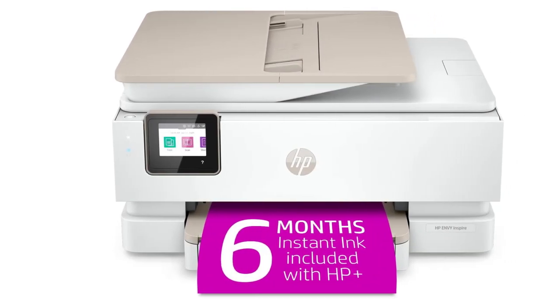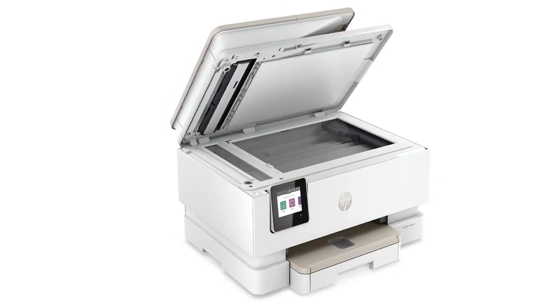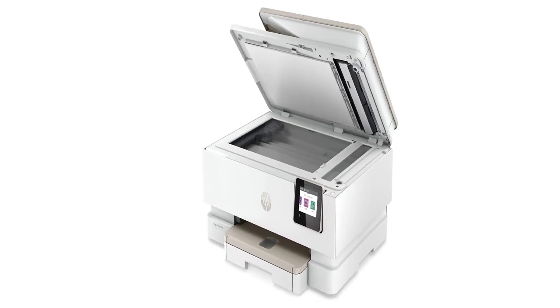HP claims that the body of this printer is manufactured with over 45% recycled plastic content, giving it a sustainable design and helping reduce your carbon footprint.